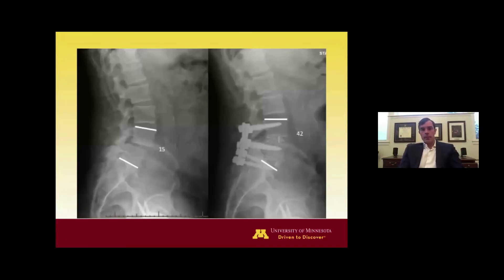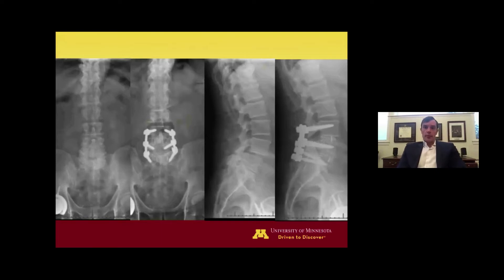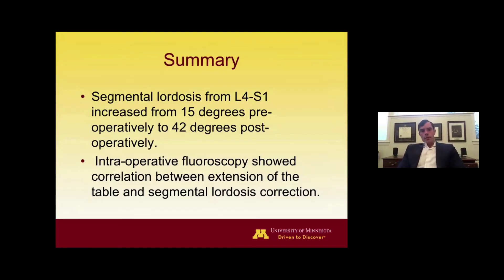Here are the pre- and post-op images. The L4-5 cage could have been more anterior in the disc, but I think we achieved the regional lordosis goals — less pelvic retroversion and less hyperextension of the L3-4 disc. In summary, segmental lordosis for this case went from 15 degrees pre-op to 42 degrees post-op, a 27-degree change. That is certainly more than you would expect from a unilateral T-LIF, which would typically show a neutral or kyphogenic result. With bilateral osteotomy and facetectomy plus osteotomy closure, you can get quite a bit of additional lordosis correction. The hinged motorized operative table is a useful tool for controlling and dialing in the amount of lordosis achieved.